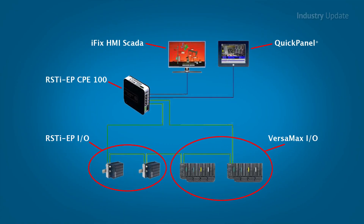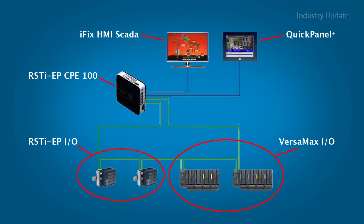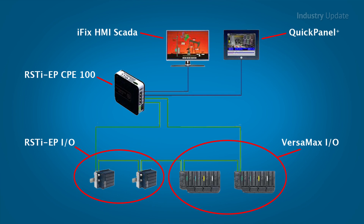The CPE100 only takes up 38mm of DIN rail space. Despite its small size, it supports up to 2,000 I/O points and comes with four Ethernet ports and a powerful 1.2 GHz processor.